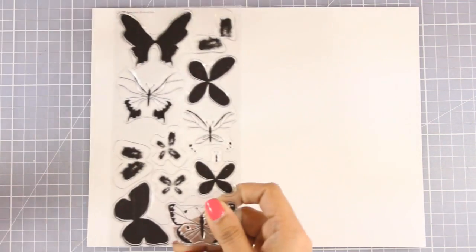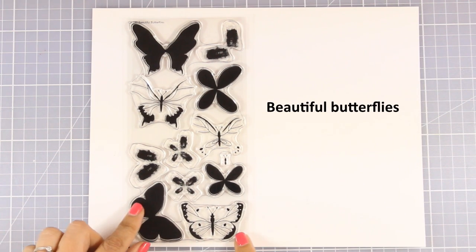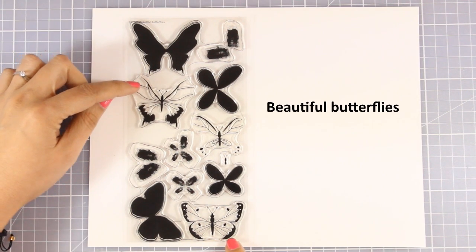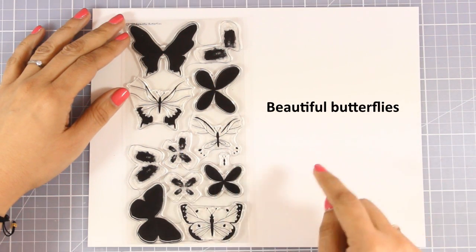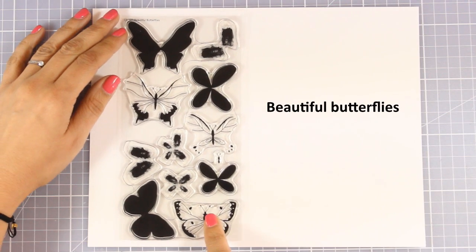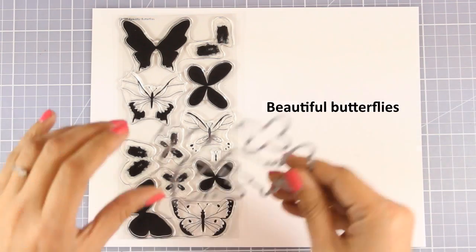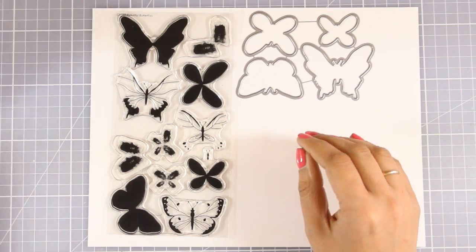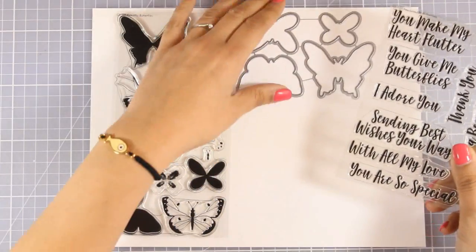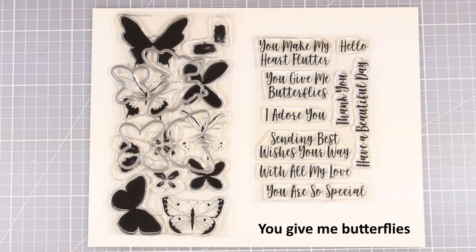Just like flowers, butterflies are also very versatile in creating any type of cards. And this is the Beautiful Butterflies stamp set. It comes with 4 different butterflies and this is a layering set, so you stamp one layer on top of the other by using different colors of ink and you can create beautiful shadows for your butterfly. Of course there are matching dies to cut out the 4 different designs of butterflies, and it matches perfectly the sentiment called 'You Give Me Butterflies.' You can see the lovely sentiments to accompany any type of cards that you make.